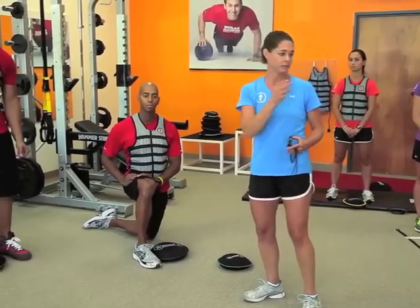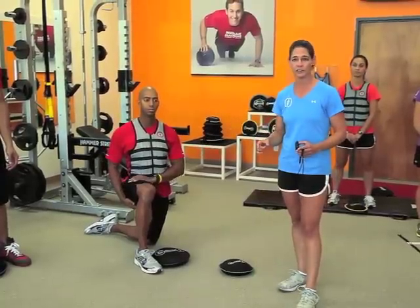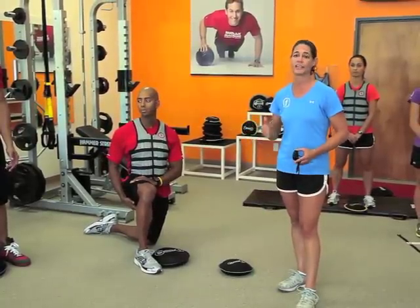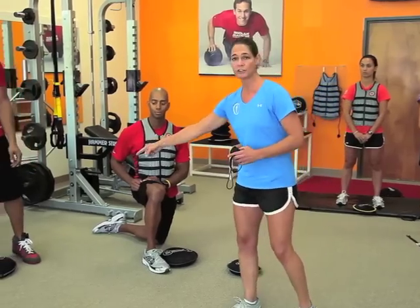We're going to use a lower body movement, an upper body movement, rotary stability, and a locomotive movement to create a great challenge circuit where at every single station we're counting our reps and working towards our personal best. Eduardo is going to show us the triple extension slams.